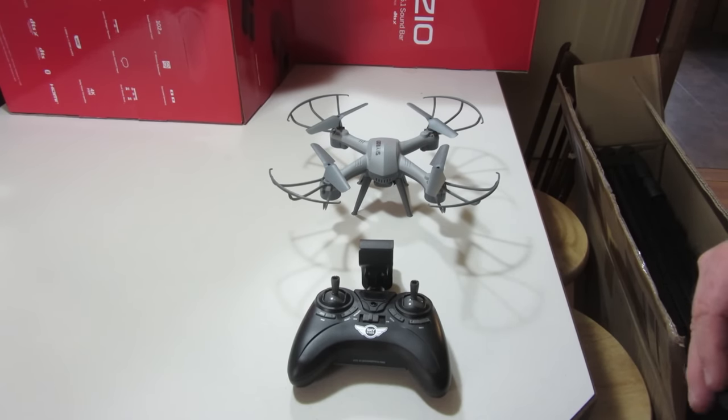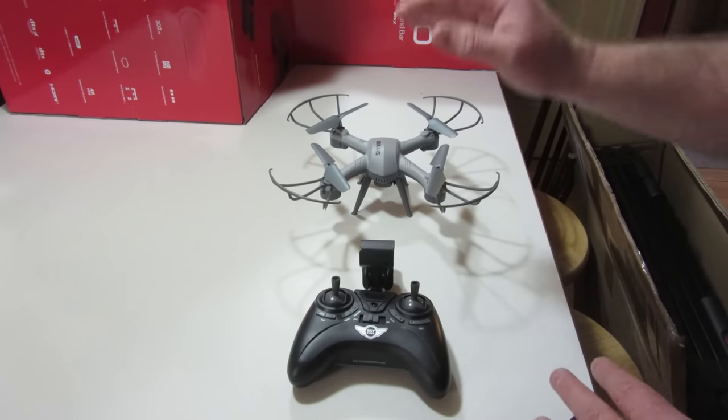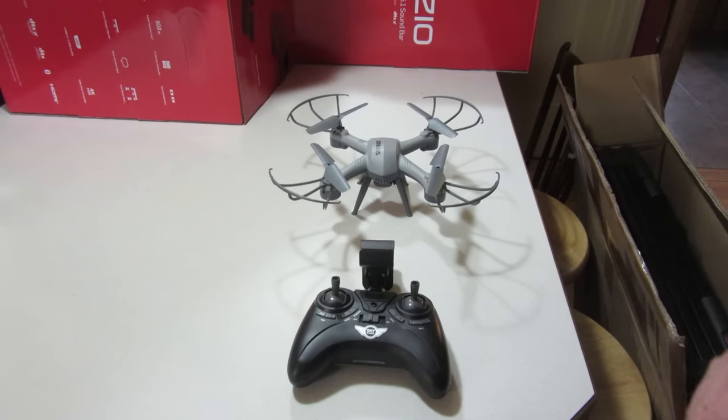So we're going to be inside the house again and I'm going to go through a few of the features — how to hook it up to your phone, how to do video, and those kinds of things.